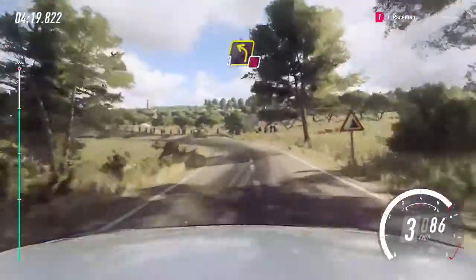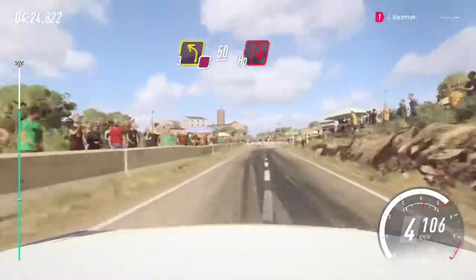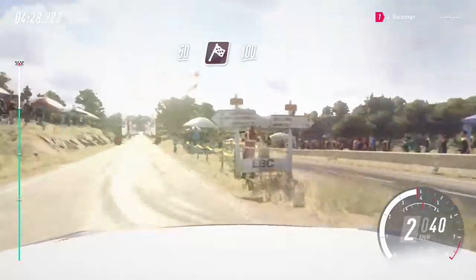The dot cut, 3 left long, slow 50. To 3, turn. Hairpin right. 50 of a finish, 100 to stop.